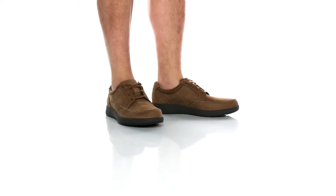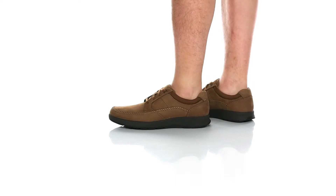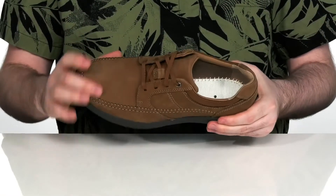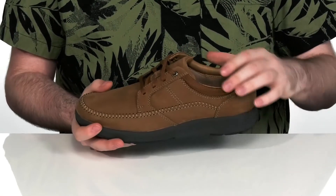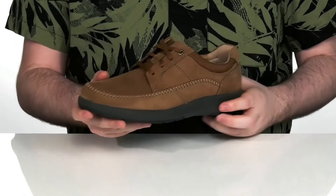Keep your casual look looking super sophisticated with this great lightweight shoe from Clarks. This shoe is a soft suede upper with some extra textile in the back to keep it nice and durable as well as breathable.